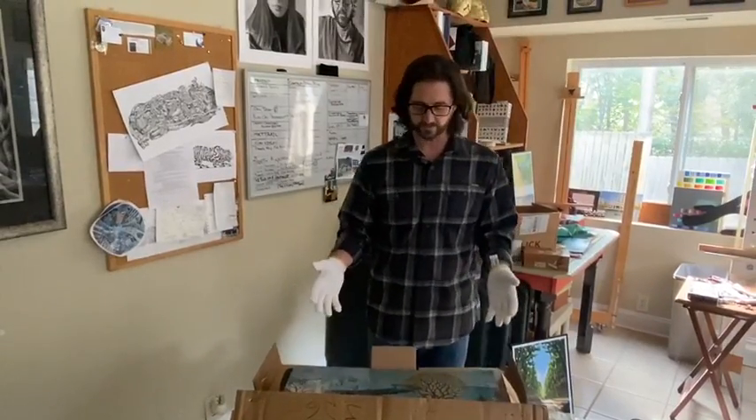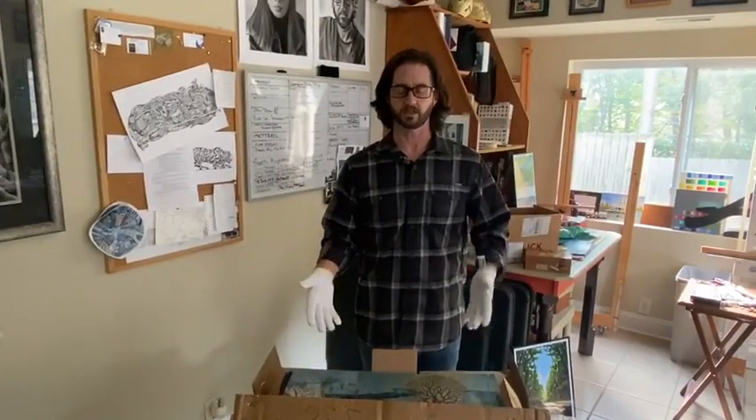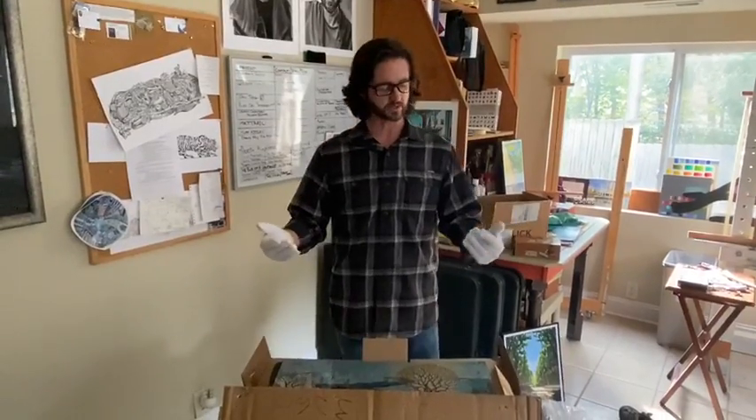Today I'm going to show you a print on metal. I've always wanted to see what my prints would look like on metal, and I wanted to get something for a good friend of mine who's going through some tough times. So I went ahead and ordered this print on metal to get an idea of what it would look like.